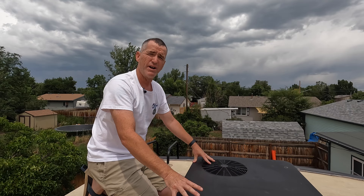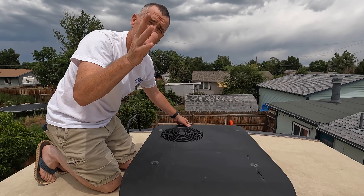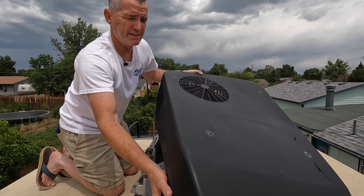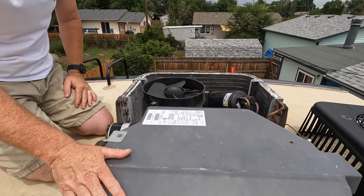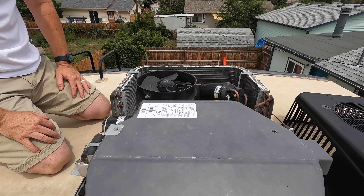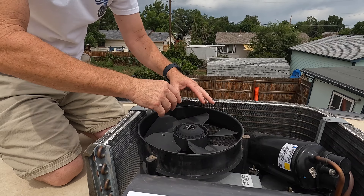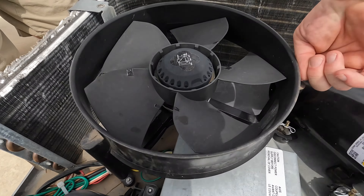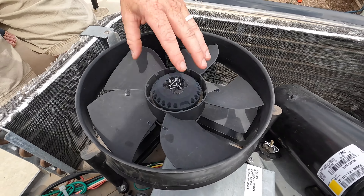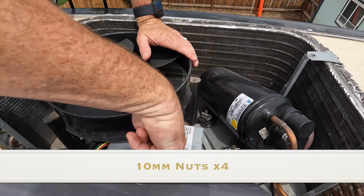We're back up on the roof. This is our Mach 8 Coleman low-profile unit. It normally has four screws — I've already pulled those out and put them in the bucket. We'll set the shroud aside. Here's the condenser coil; the evaporator coil is underneath. This is the exhaust fan — we're going to mount the soft start underneath it. There are three bolts here, here, and here, and I believe they're 10mm — we'll confirm that.